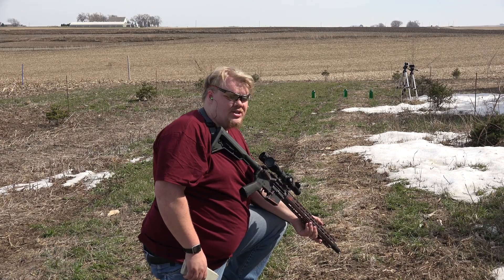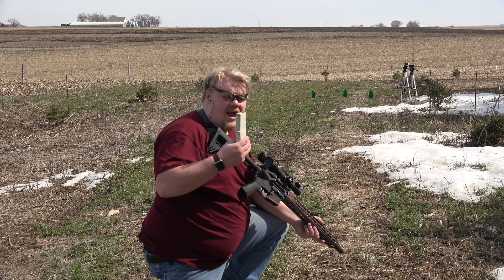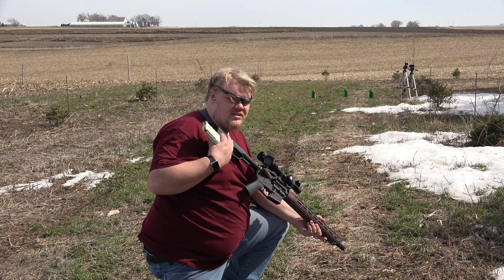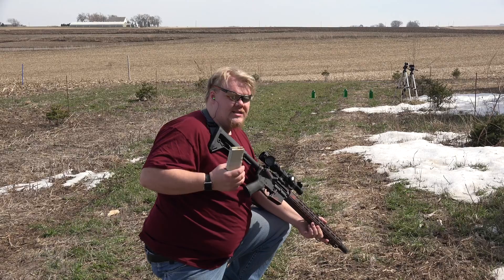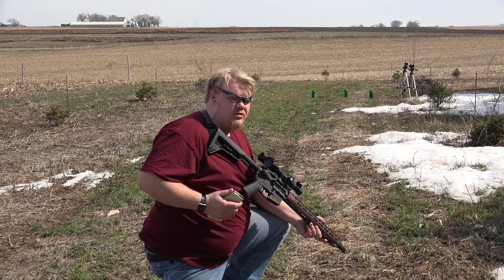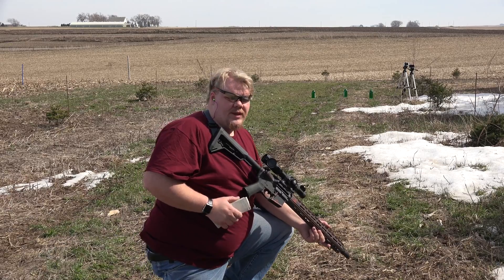Hi, Matt with LFD Research. Today we're going to do just a little quickie that's going to be fun. I have a .223 Wylde chambered AR here, meaning it can shoot 5.56 and .223 out of the same gun safely and be actually reasonably accurate.